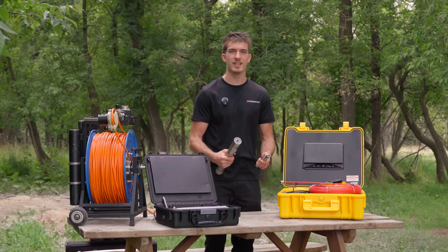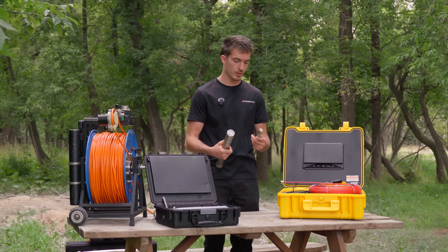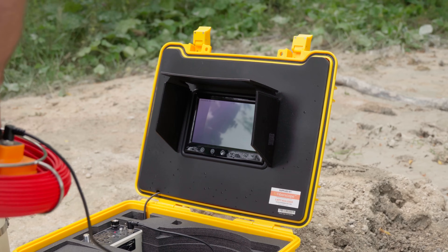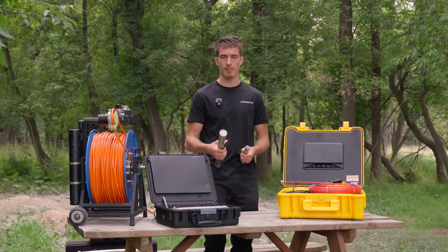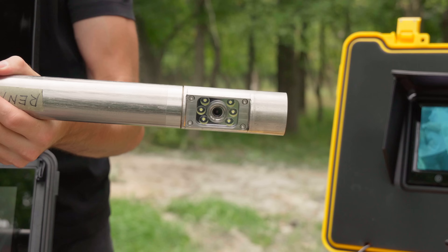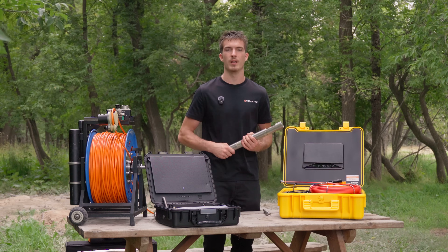Another honorable mention is the camera view angles. The sewer camera has only a down view, which is great but doesn't work as well in bigger diameters. This is where the side view comes into play — it lets you see the sides and edges and pans infinitely all around the well.